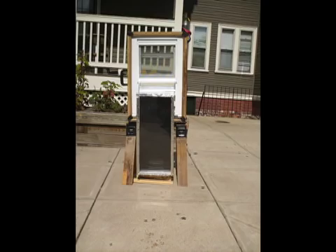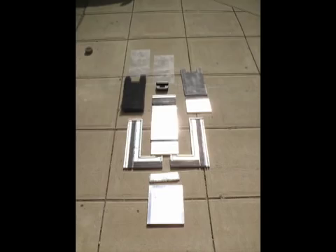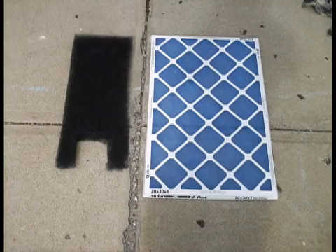This is a demonstration model of a solar window box air heater. You can build it from a sheet of insulation board, some clear glass or plastic, and a furnace air filter painted black.